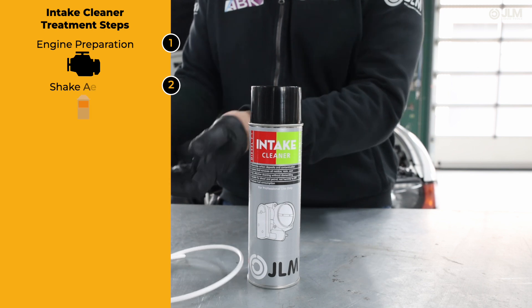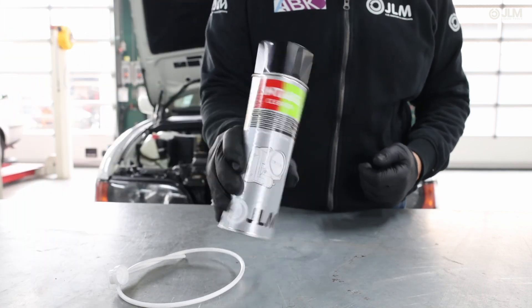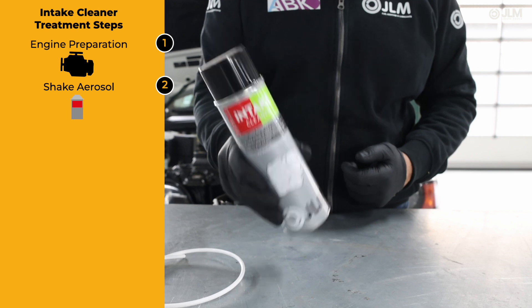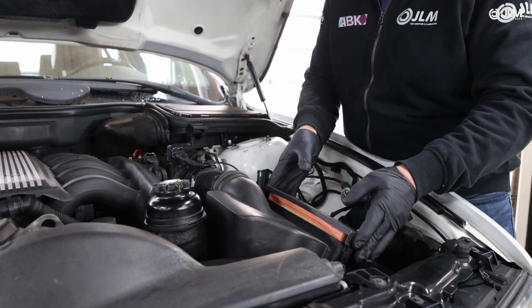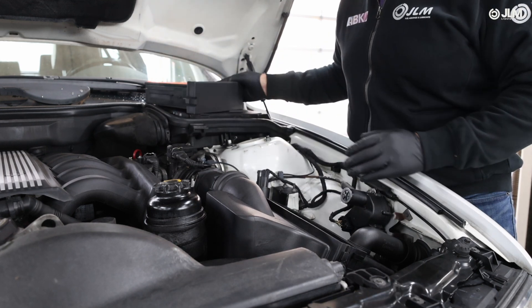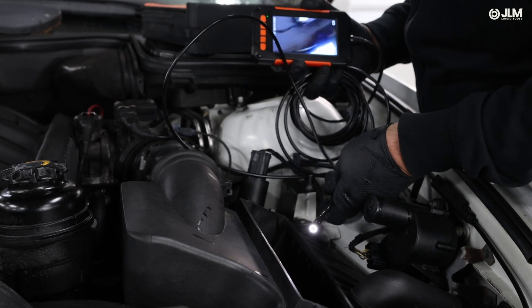Step 2. Shake the JLM Intake Cleaner Aerosol thoroughly before use to activate its powerful cleaning formula. Step 3. Disconnect the air intake hose from the throttle body or air intake manifold to access the intake system. Make sure you're not applying the cleaner before the turbo or intercooler.